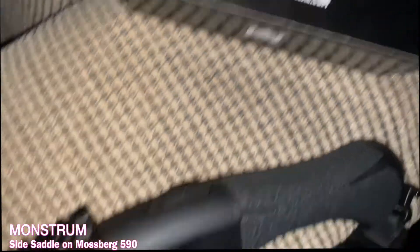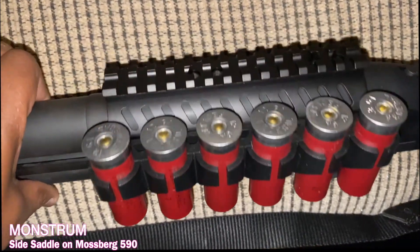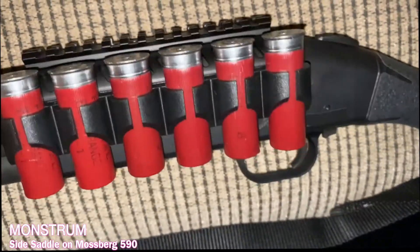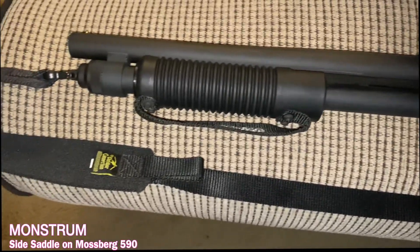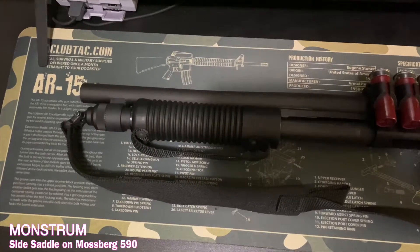I had trouble getting one particular screw out of the top of my Mossberg in order to put this side saddle on. But three of the screws that came with the hardware — the Picatinny rail, or the side saddle so to speak — are sitting on there good and not going anywhere.